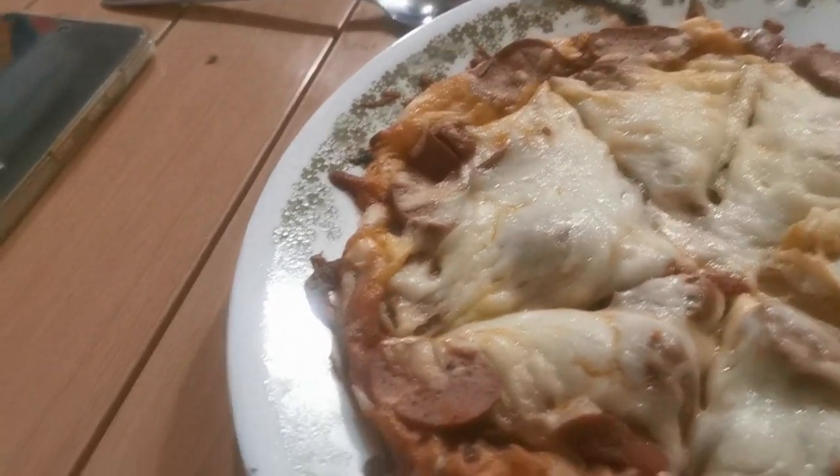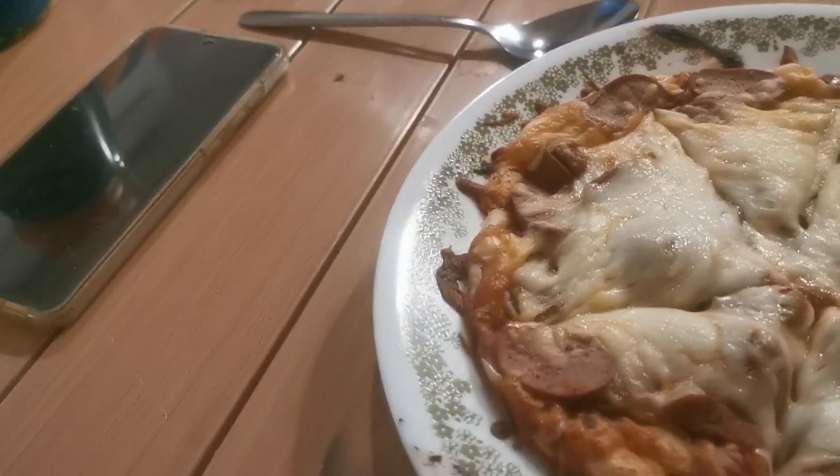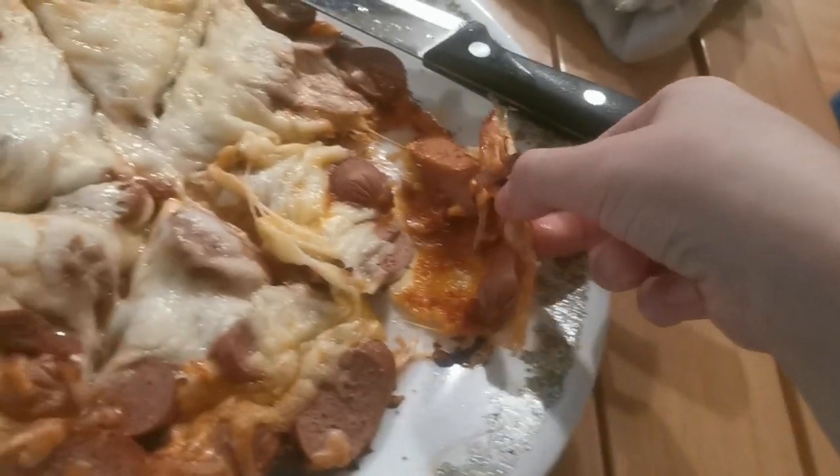It's a bit ruined, but who cares? It's just not supposed to look beautiful. It's just supposed to taste good. Dang it. I guess I'll just try the first piece.